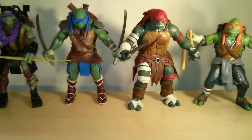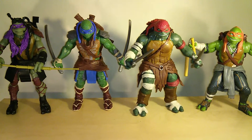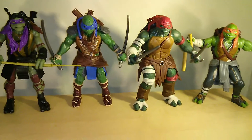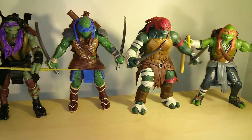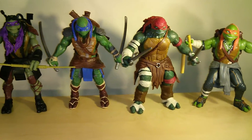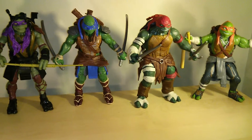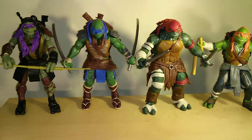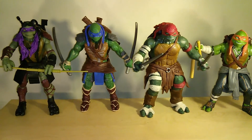Hey guys, how you doing? Welcome back for another quick review of the Teenage Mutant Ninja Turtle movie turtles from the new Michael Bay Ninja Turtles movie. So these guys just came out. They hit, I believe, first at Walmart. So check them out. I'm going to do a quick look at all four turtles at once. I'm not going to break up the review into four reviews. These guys are relatively simple as far as describing what they do and what they're about, so I'm going to get right into it.